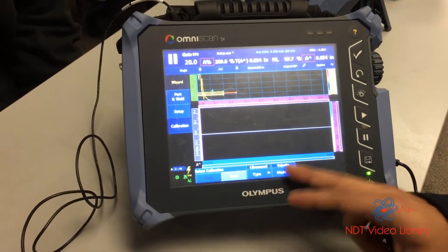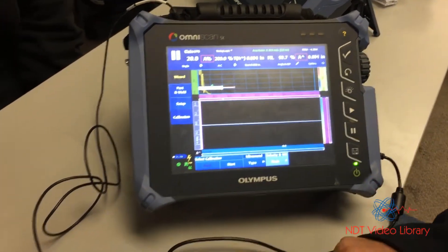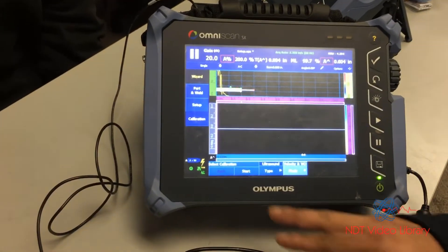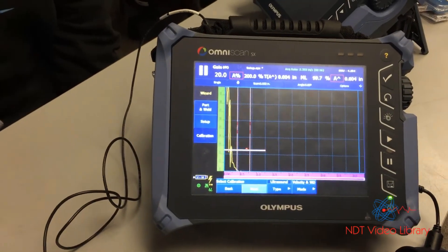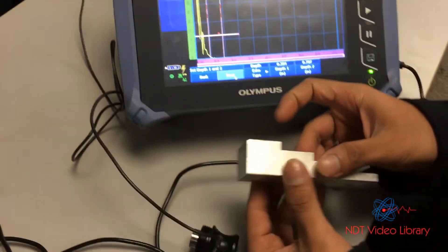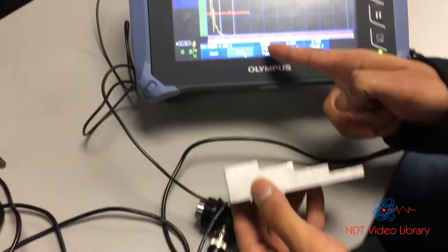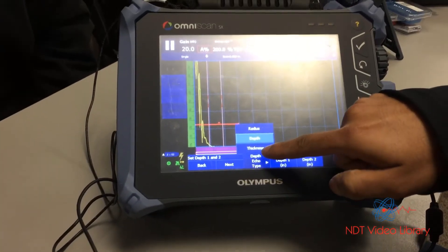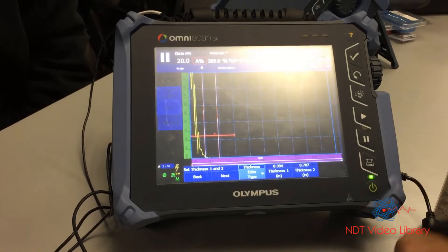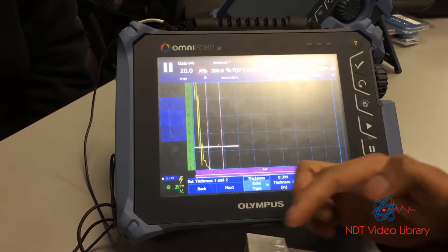Next step: calibration type. Ultrasound mode — just use velocity and wedge delay, even though there is no wedge; it seems to work better. Next, echo type: we are doing a thickness inspection, so the echo type on the instrument would be thickness. This is important.